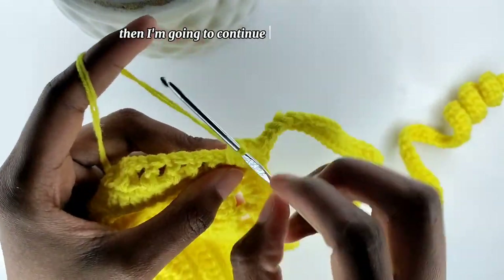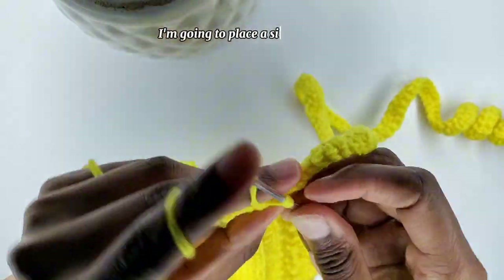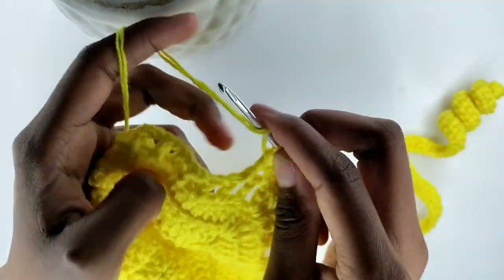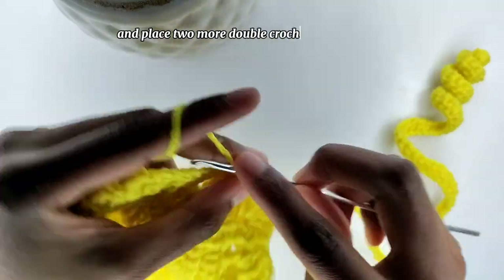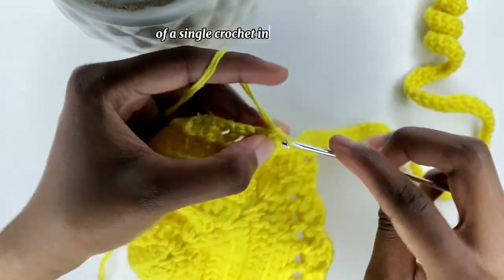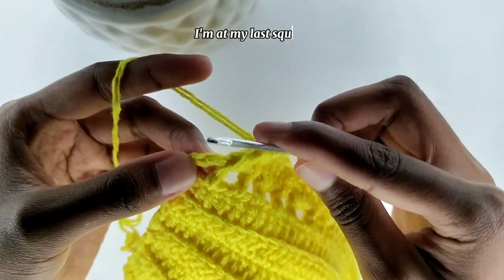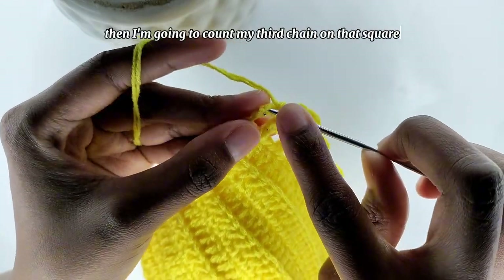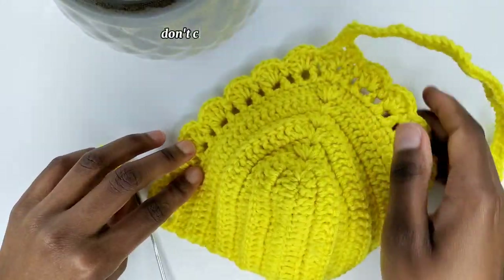Then I'm going to continue with my shell pattern — in the next space I'm going to place a single crochet, then in the other one I'm going to place two double crochets, chain one, and place two more double crochets in that space. I'm going to repeat the pattern of a single crochet in the next space, then a shell, until the end of the row. At my last square, I'm going to place my last single crochet, then count the third chain on that square and place a single crochet. We are done with the bra cap — don't cut off the yarn.